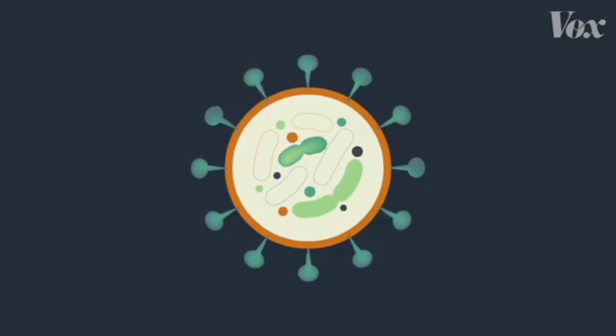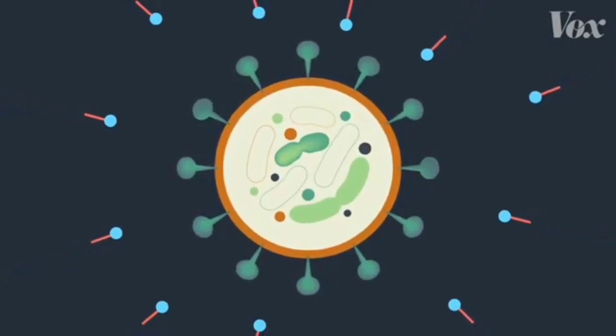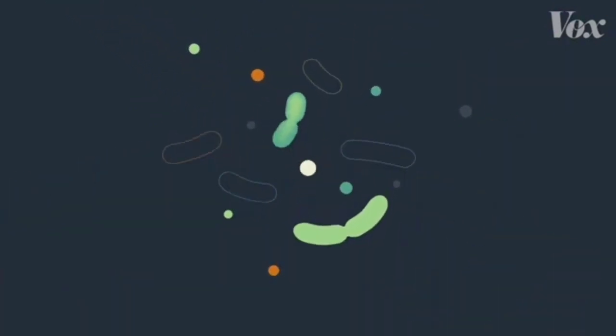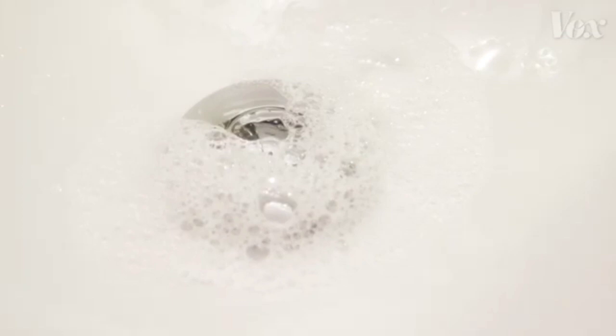Let's go back to our coronavirus molecule with that layer of fat holding everything together. When it interacts with soap — BAM! — that fat gets pulled out by the soap. Soap literally pulls apart and demolishes these viruses, and then the water rinses the harmless leftover shards of virus down the drain.